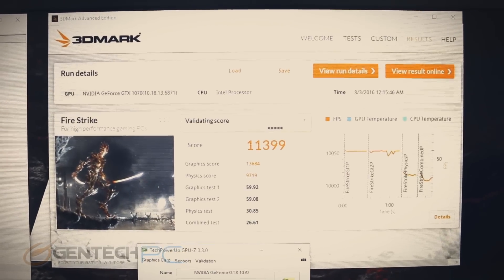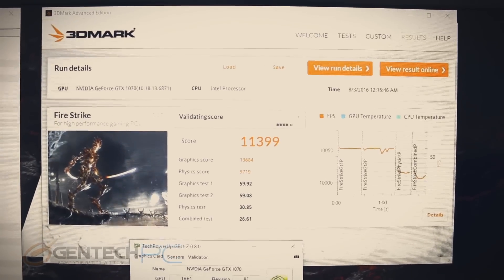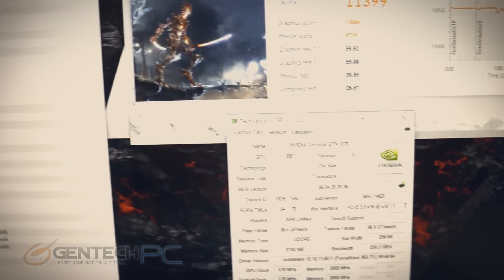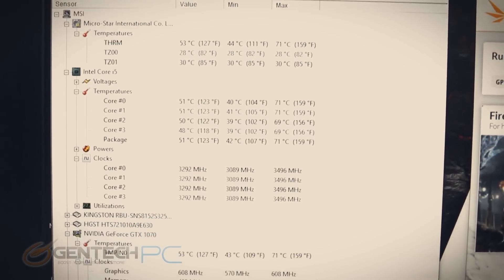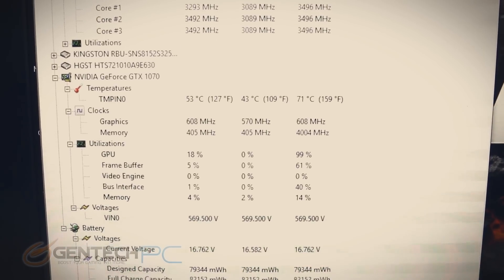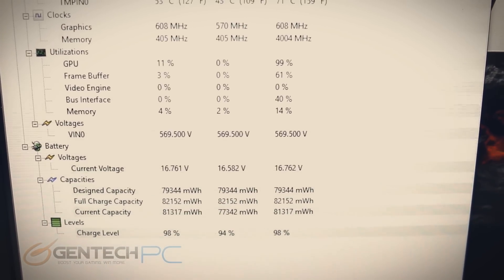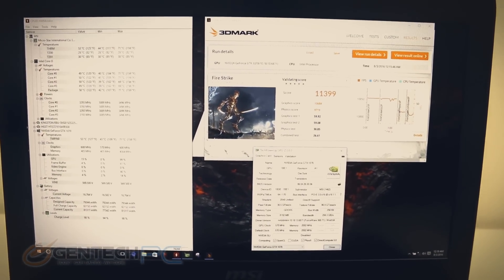Fire Strike has completed its run with a score of 11,399 — very respectable. GPU-Z still shows the same hardware and the new temperature results are exactly the same as the last benchmark. Fire Strike is pretty demanding and was not able to raise the temperatures any further. It's also a great benchmark to run on your own — it gives really good graphs of your temperatures and frame rates so you can really dig into system performance.